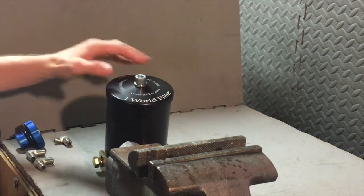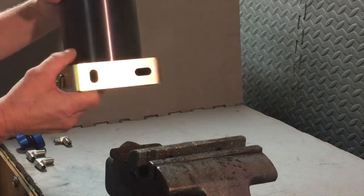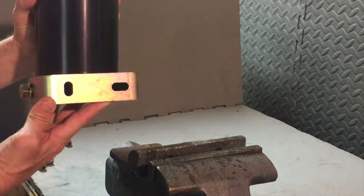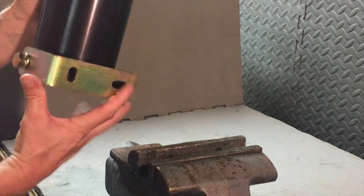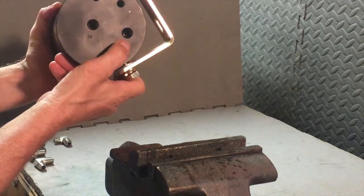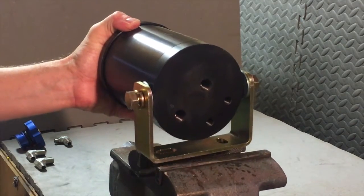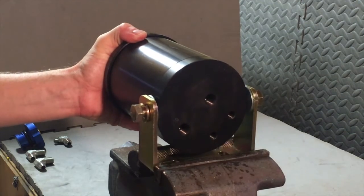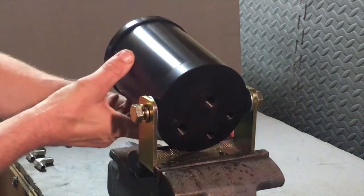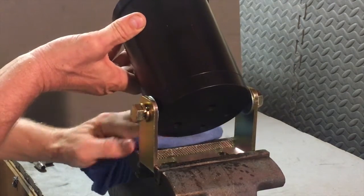We're going to do some canister prep for our N-Sane Diesel Xtreme Oil Filter Duramax installation. This is going to be an under-the-hood installation, but for convenience we're going to put on the universal bracket — which is used most for frame installations — to help us put the fittings in. We'll put that bracket in the vise and get it good and tight.